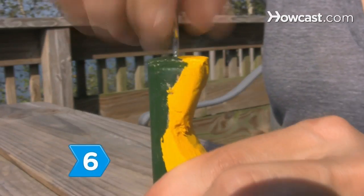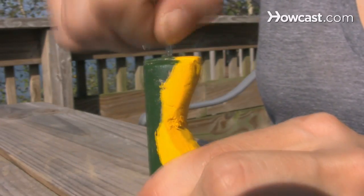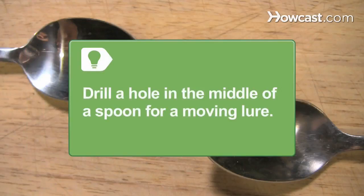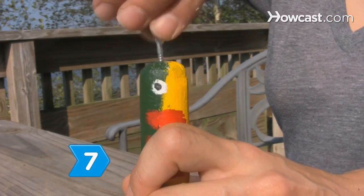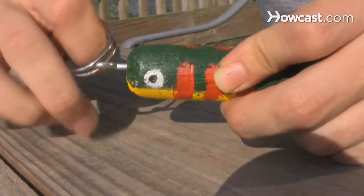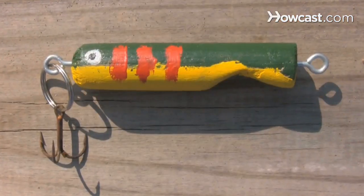Step 6: Screw an eye screw securely into the center of the scalloped end of the lure. For a moving lure, drill a hole in the middle of a spoon, then use an eye hook to attach the other spoon, screwing the end through the other spoon's hole. Step 7: Screw the other eye screw into the tip of the opposite end, adding one split ring to place the treble hook on.